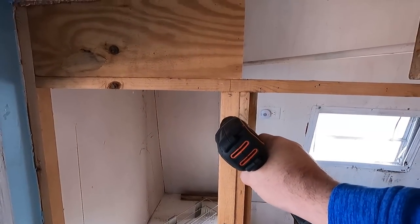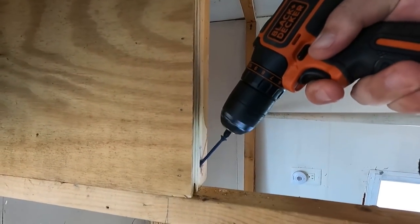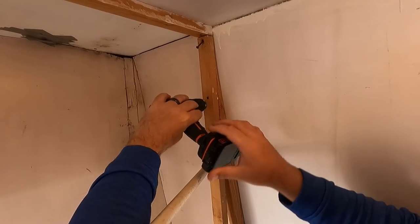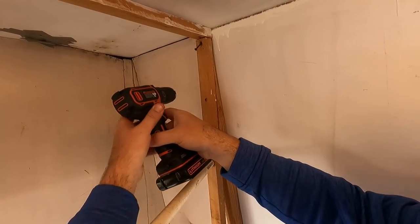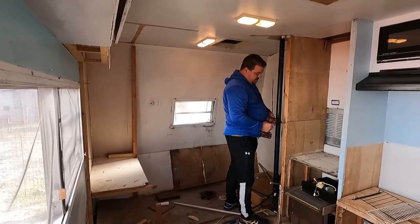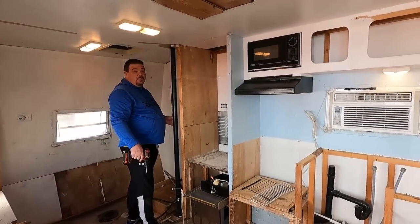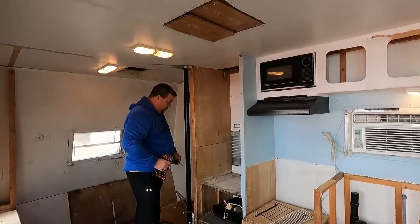We might even be headed to the home improvement store this afternoon to pick out some paint if we're lucky. So we're going to jump in here, take out a few more screws, and see what we can get done today. Let's go. This is insane, baby — we're gutting the crap out of this sucker. We're definitely getting there.